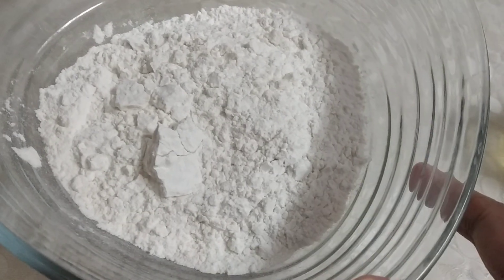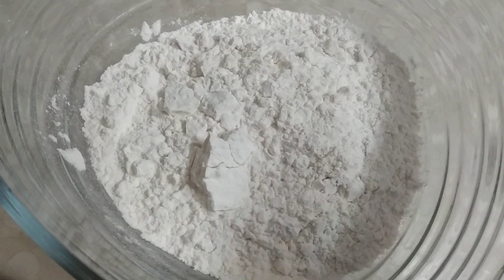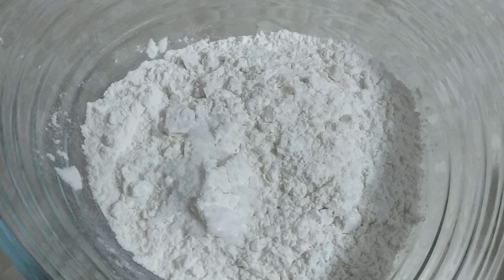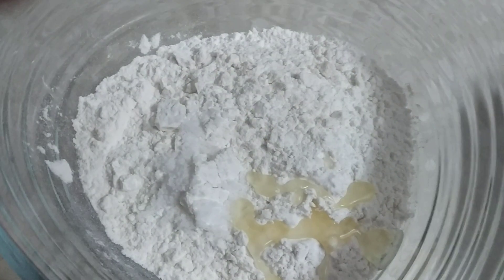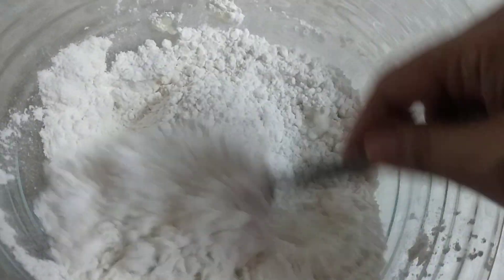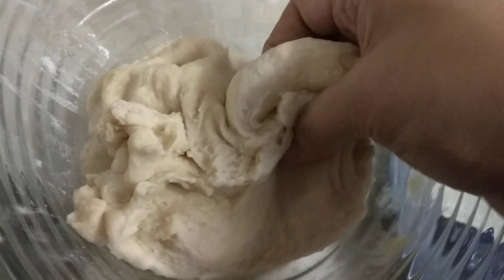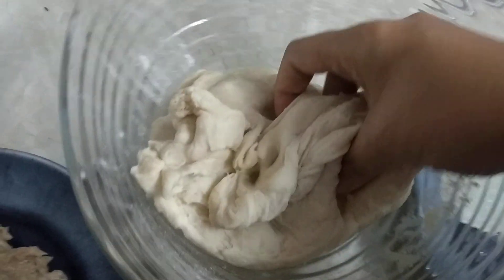While the chicken is getting blended in the blender, I am also going to make the dough. Into the flour I am going to put in salt and a little bit of oil so that the dough can be quite smooth. We are going to mix it up, add water, and knead it into a dough. You can see the dough has been finely kneaded into a very soft texture.